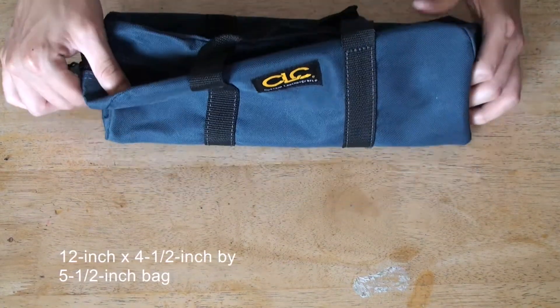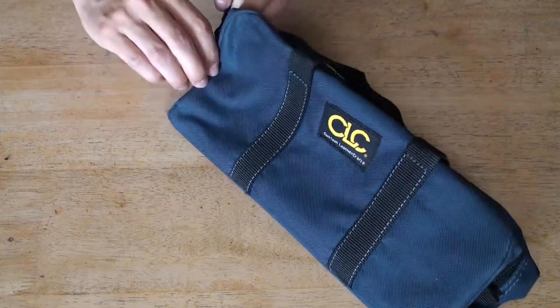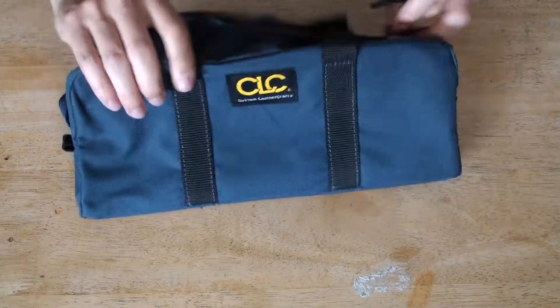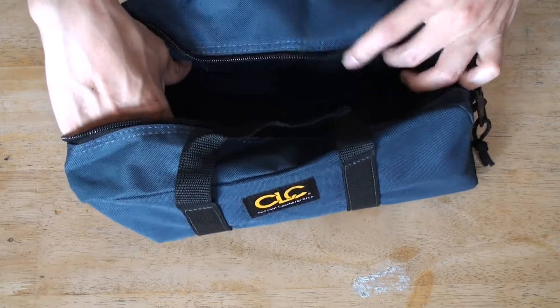It's a smaller size but let's check it out. There's enough space for a handful of tools.